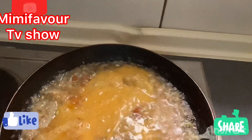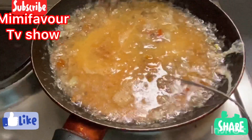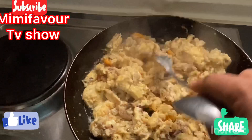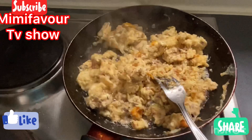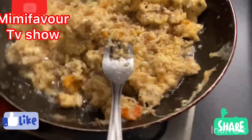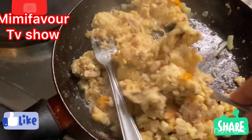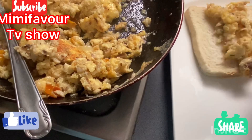Just spread it out so that it cooks evenly and not all in one place. The fried egg is ready. So right now I just take it out from here.